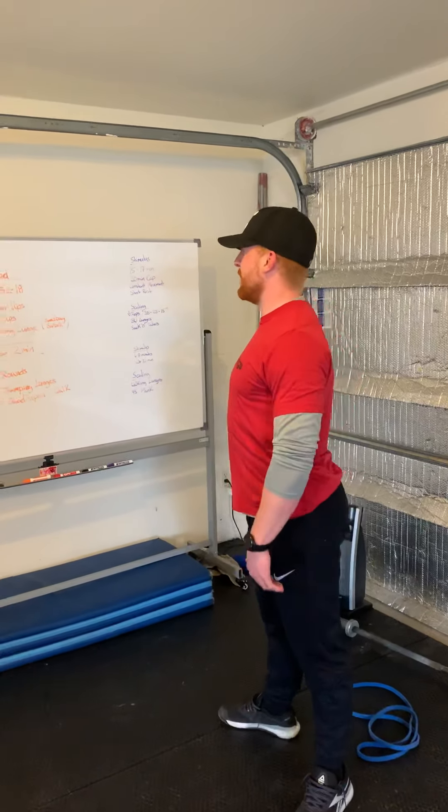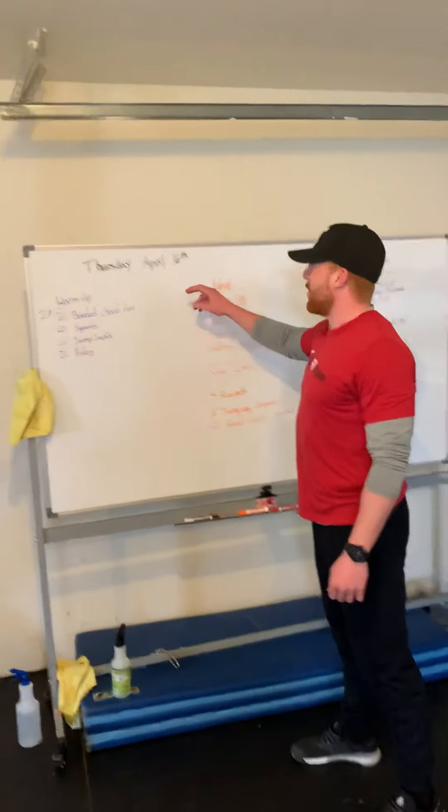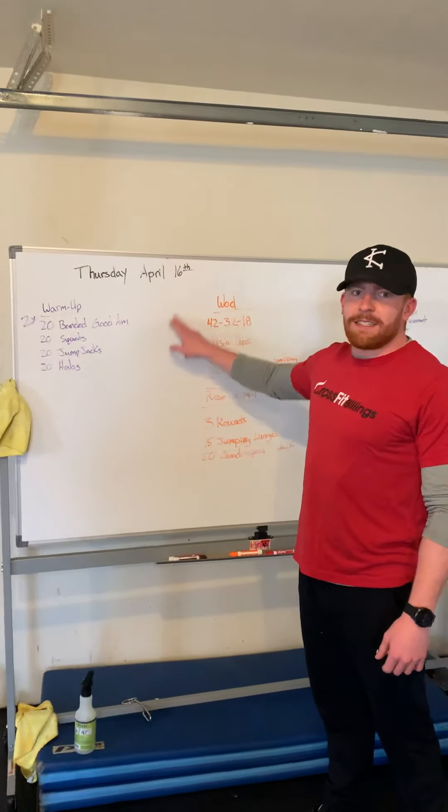Howdy folks! How y'all doing today? So today we're going to go over Thursday's April 16th workout.